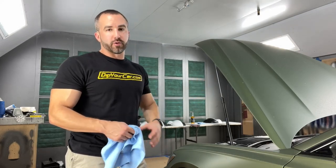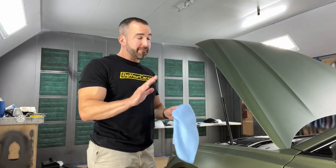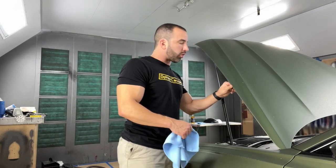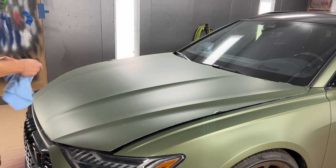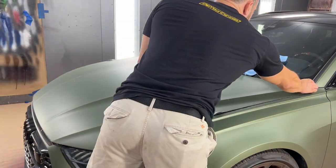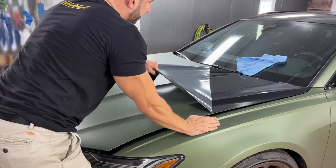I like to start with the hood — it's pretty straightforward. What I like to do on every panel, if I can, is go to any of the exposed edges and just start rolling that edge back. Normally I use a microfiber towel and I just kind of use one of these techniques. So we've rolled up the edges all the way around the panel, so we shouldn't be able to go in and remove the hood all that much.